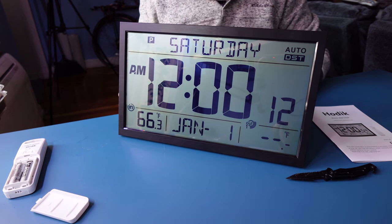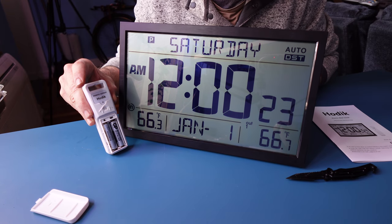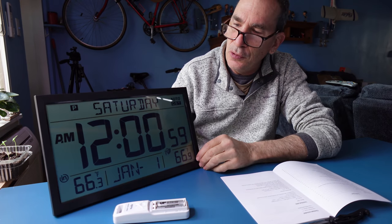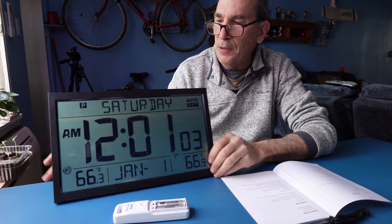The display shows nice big letters telling me it's Saturday. There is a light that may blink every so often. This unit will operate from 14 degrees Fahrenheit up to 122 degrees Fahrenheit.